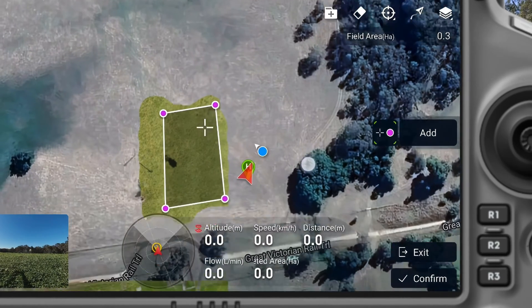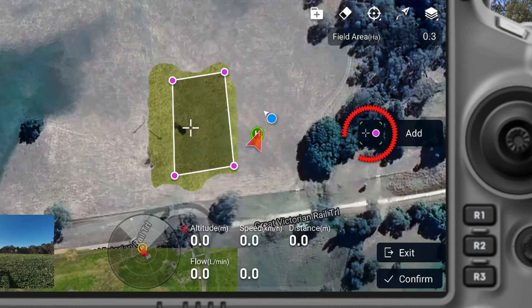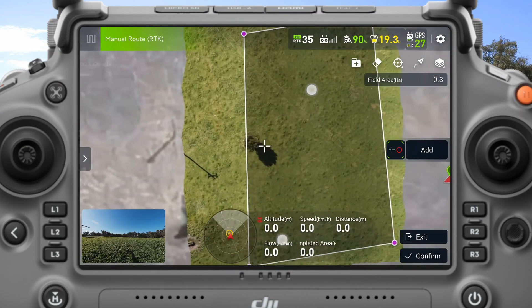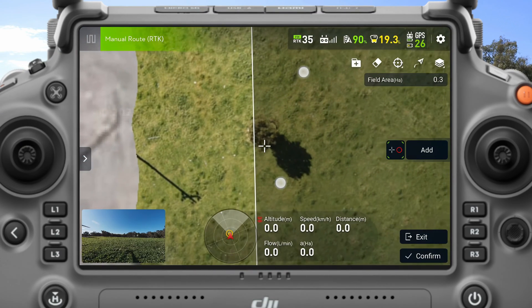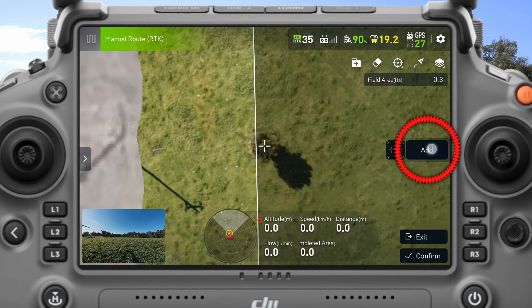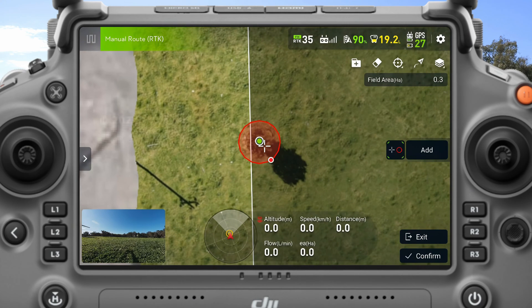Now that I have that, I'm going to come in and choose a round obstacle. I'm going to zoom in — I have a tree in the paddock there. I'm going to put my crosshairs over the tree, click Add. I'm going to drag it out just a bit, and now I have an obstacle built into my paddock.